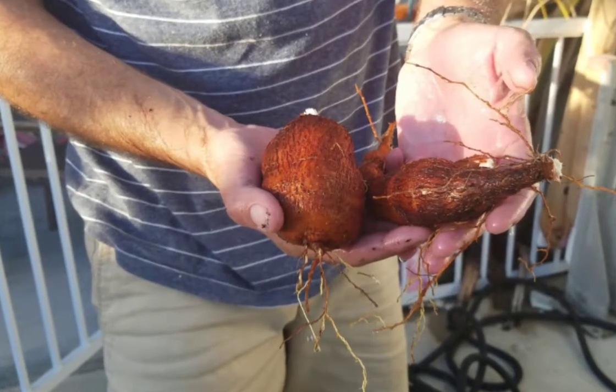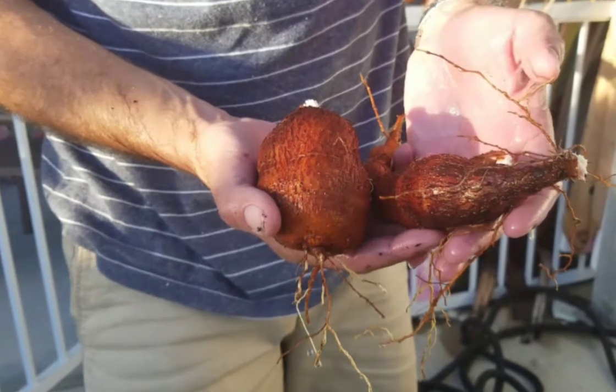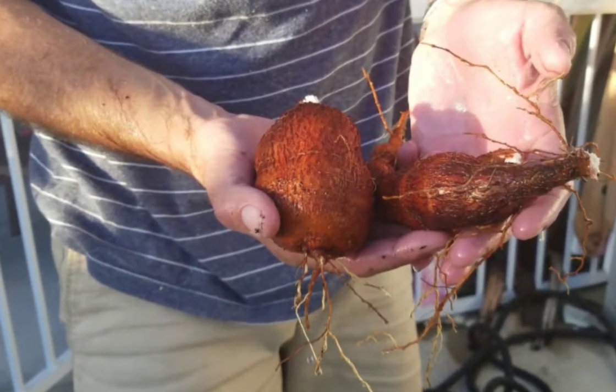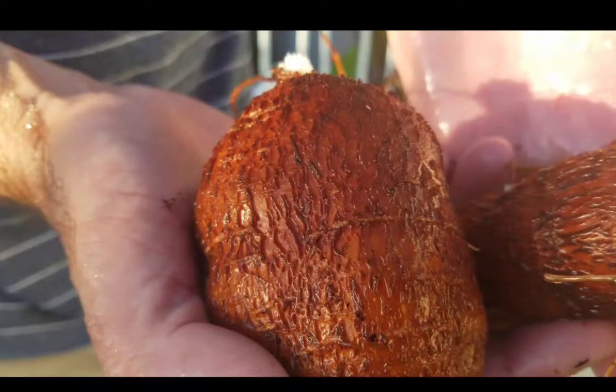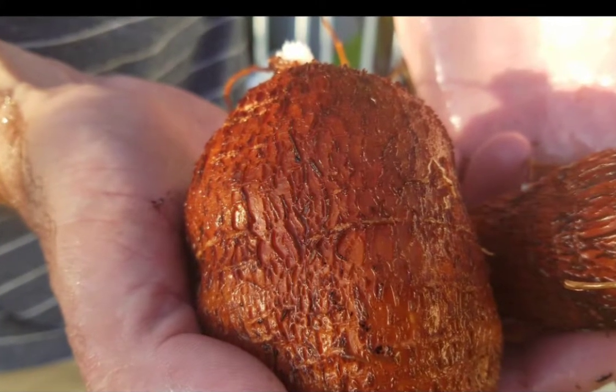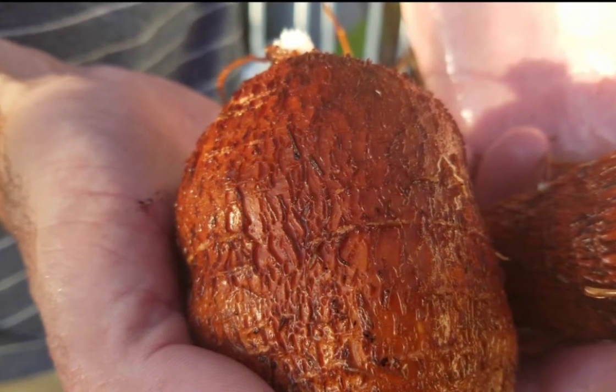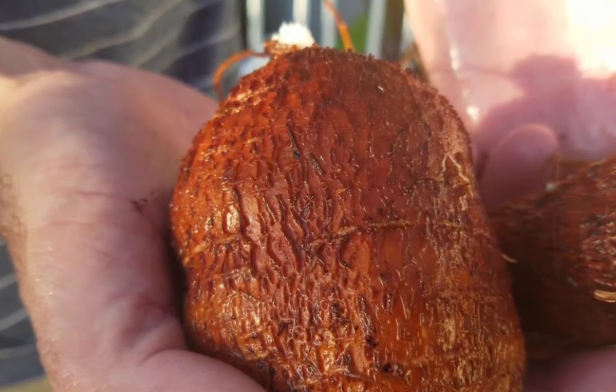A friend of mine asked if I grow cassava, aka yuca. Knowing me, I prefer to grow things that are easy, don't require a lot of water, and are low maintenance. So he said I should give it a try. I figured, why not? As it turns out, he was right. I love planting it and love eating what I grow.